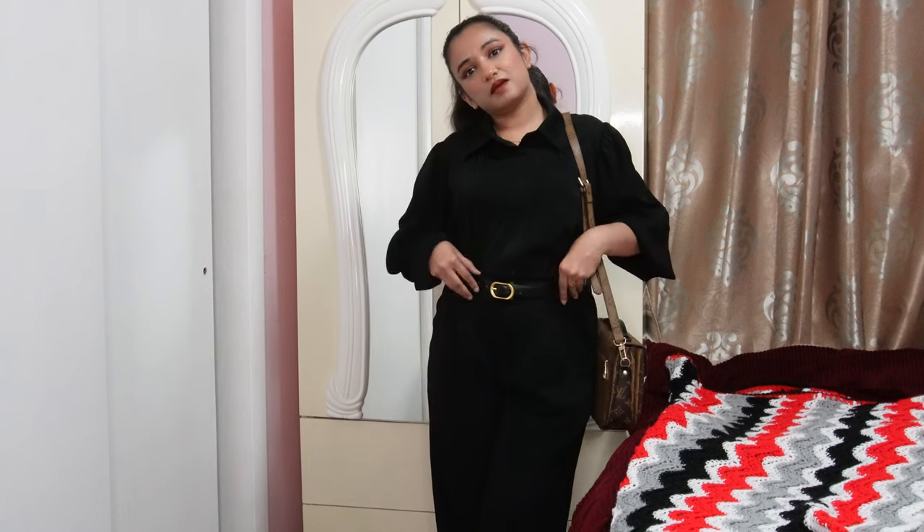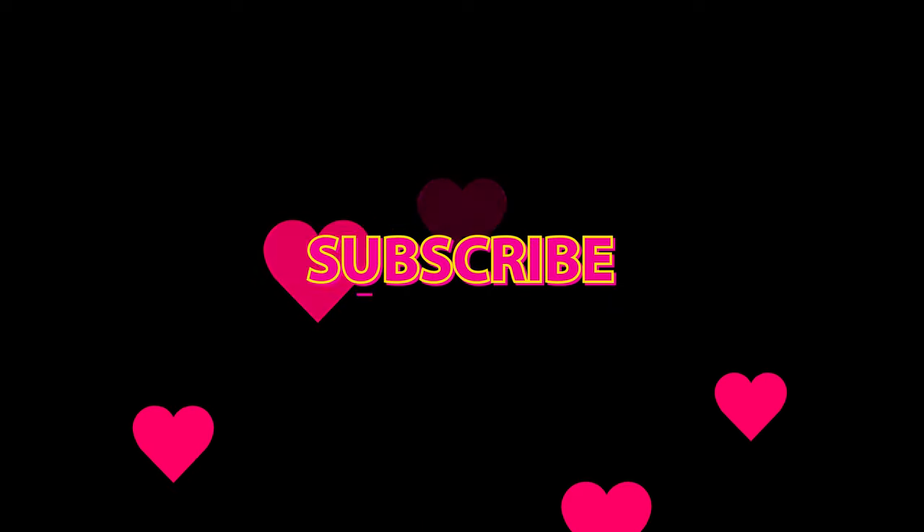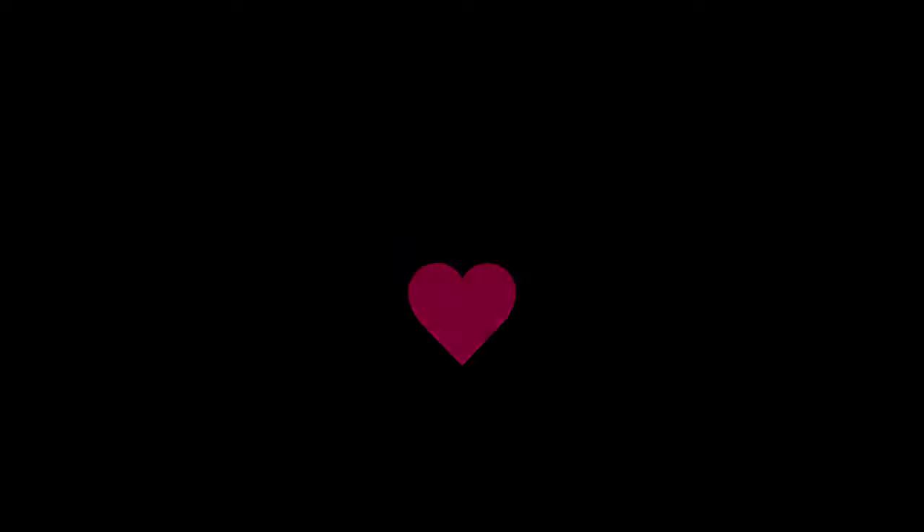Now I'm taking my setting spray and misting it all over my face. Make sure you do a really good mist and set your makeup after you're done. Let me show you my full outfit — black pants, black shirt with gold accessories and a belt. Please subscribe to my channel and like — thank you guys!